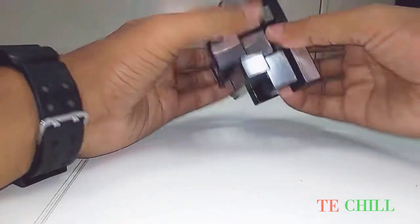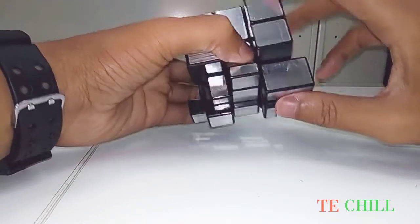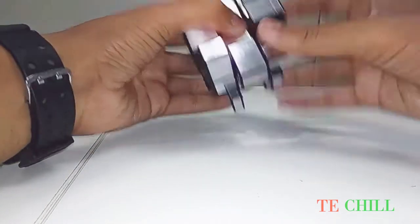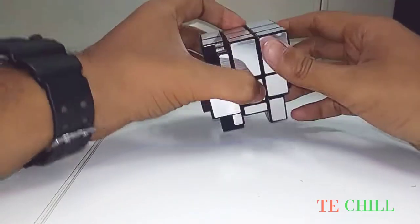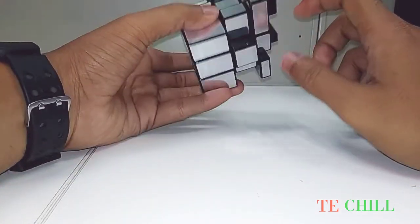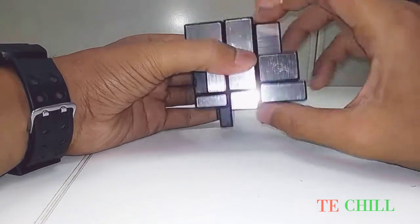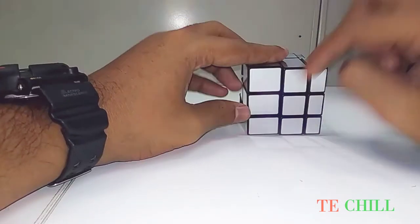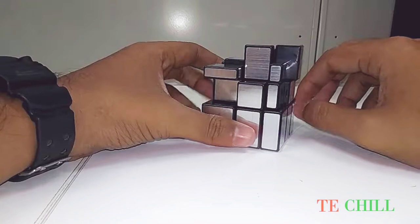So bring it here, then use the same formula for that corner: right, down anticlockwise, right, then down clockwise. Again you have to apply the same formula. See, this corner is fitted. And this one is the last corner — for the last corner you can see this is the perfect pieces. See, the first stage is perfect.